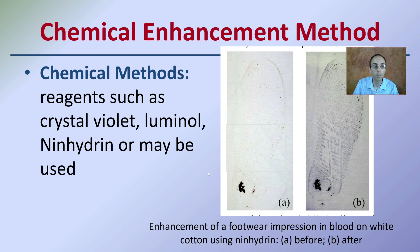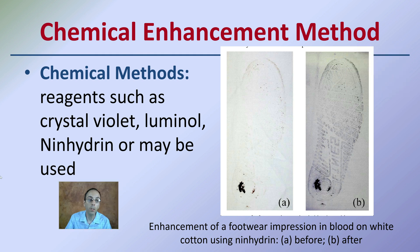Chemical enhancement methods: looking at chemical enhancement reagents such as crystal violet, luminol, and neohydrin may also be used. We saw this on the title slide — the difference you can get with these chemical enhancement methods.